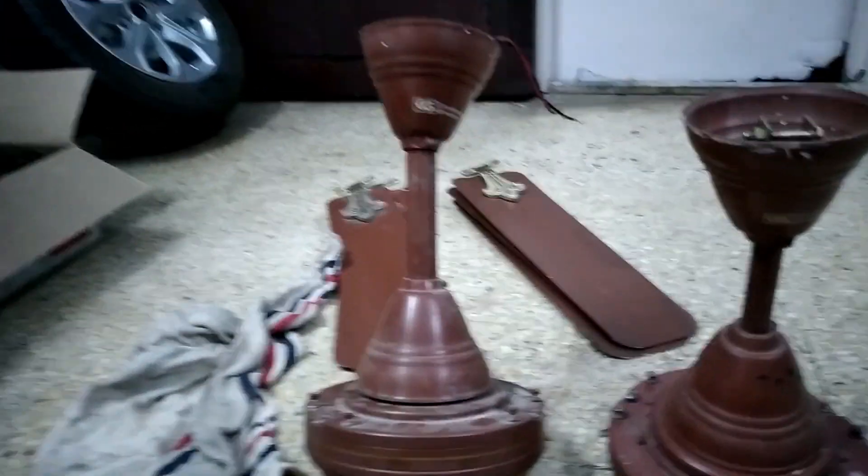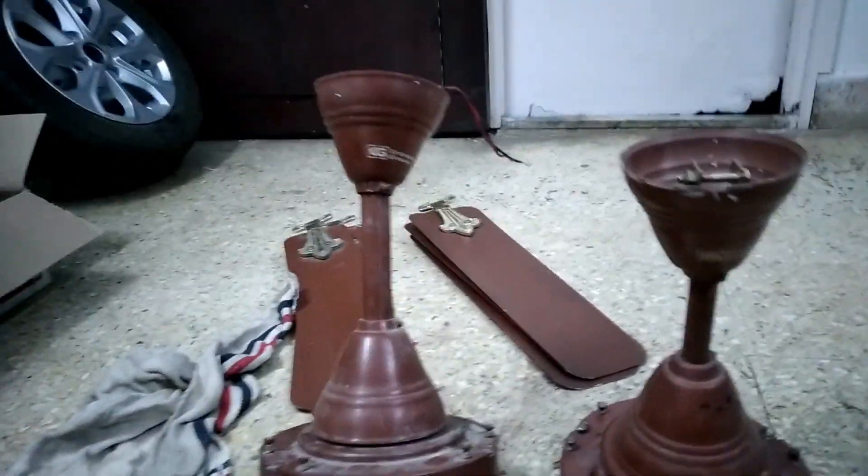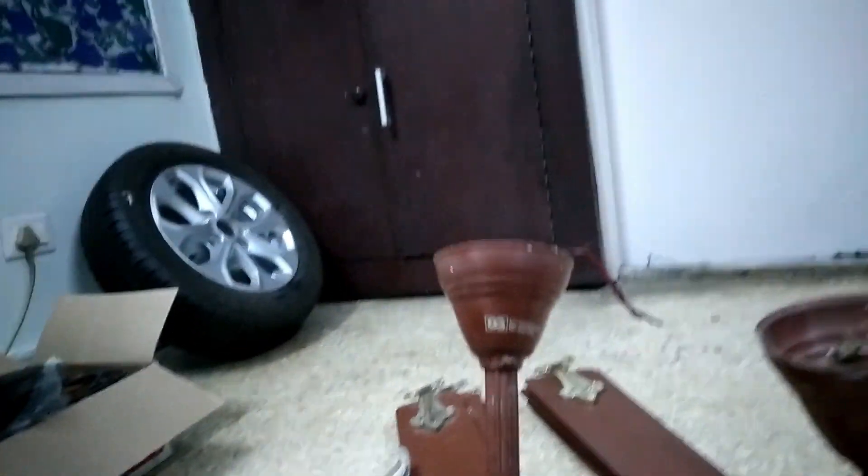I thought the best time to make a video is when they are uninstalled, so we can do a side-by-side comparison of both fans. Here you can see the 3-star has a bellow with the canopy.